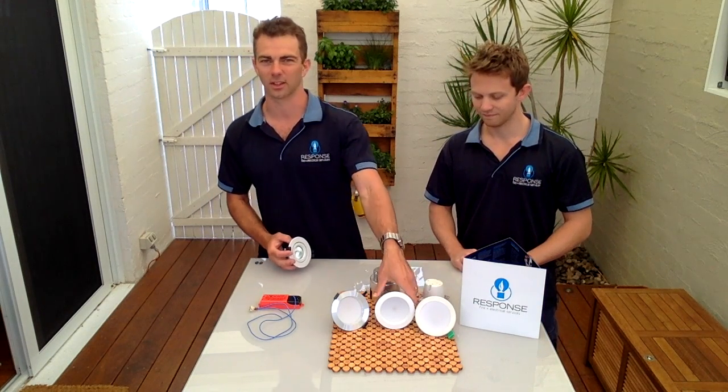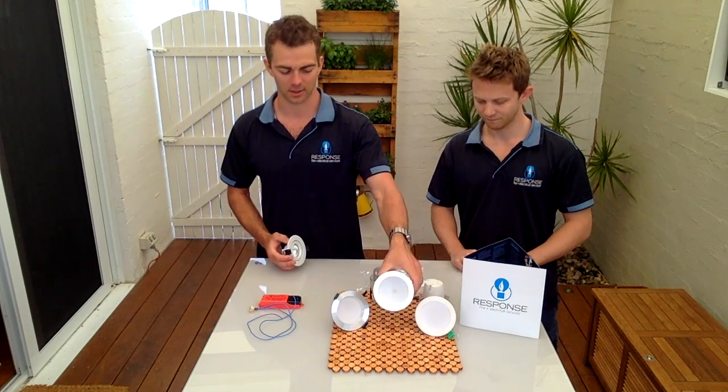Hello, I'm Greg Allen and this is Kirk Neal from Response Fire and Electrical. We thought we'd make this quick video just to explain the difference between a halogen downlight, which you may have in your house or have seen at friends' houses, and the new LED downlight technology.